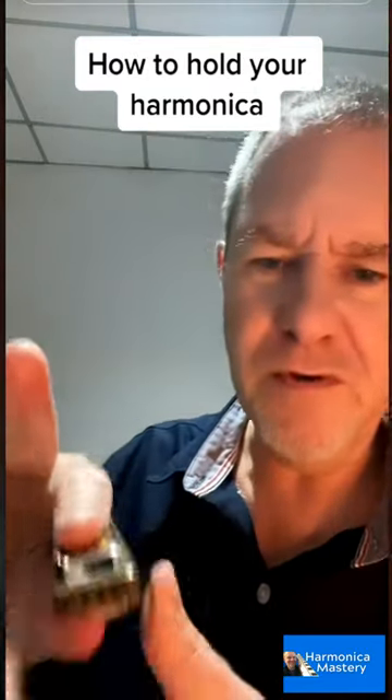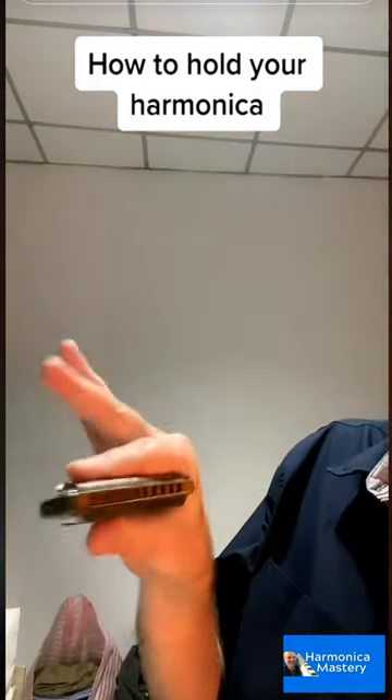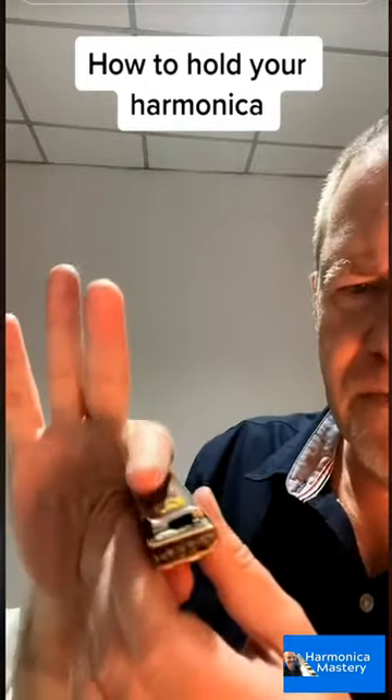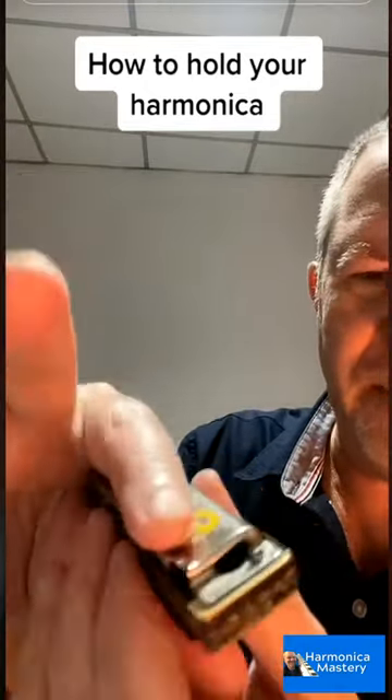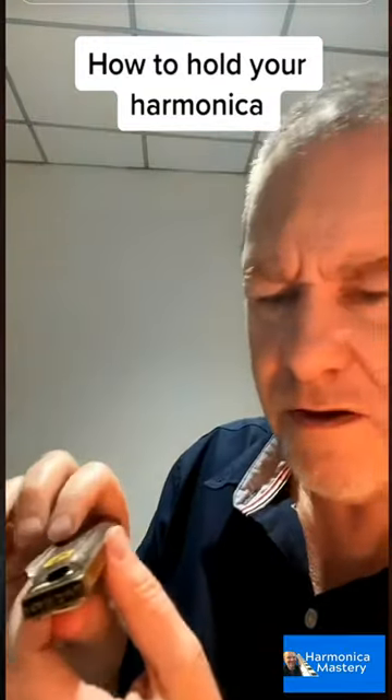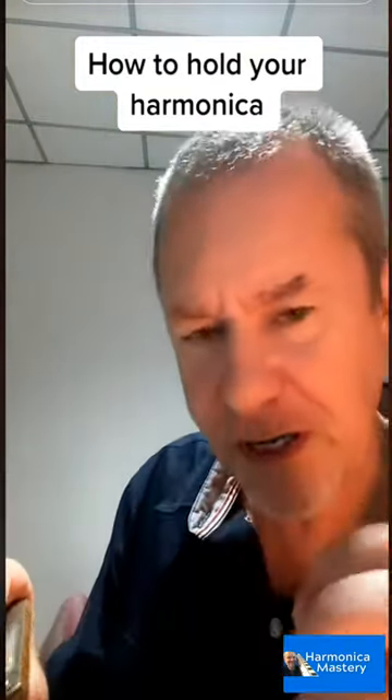The typical way of holding it is like that, with the finger running along the back — this lip here. Almost all harmonicas have that. I'm holding it in the left hand; I write with my right hand.